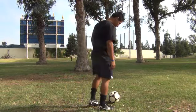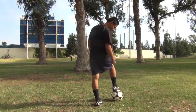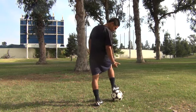So we'll start off with the right foot. Get the ball, get the ball under you, and step on it.